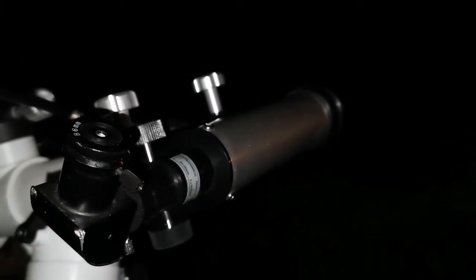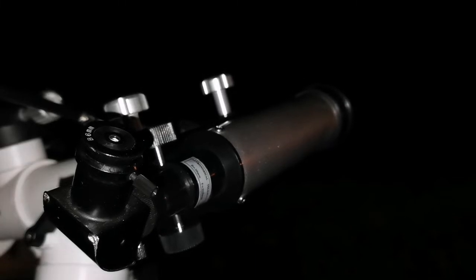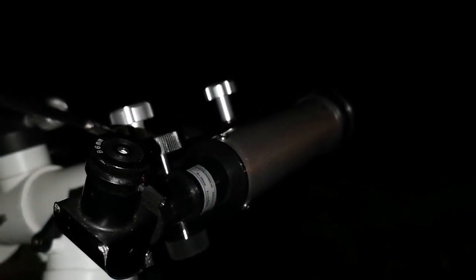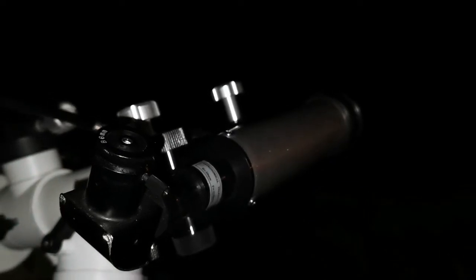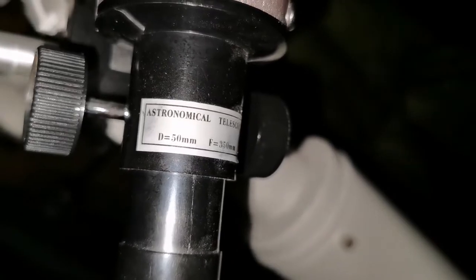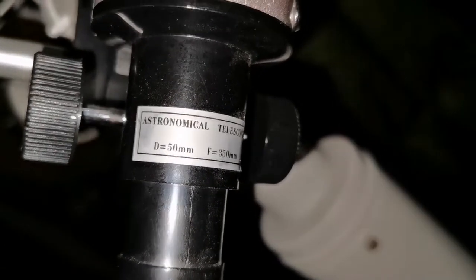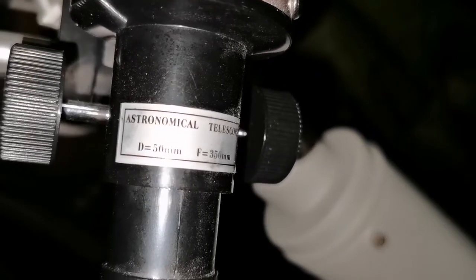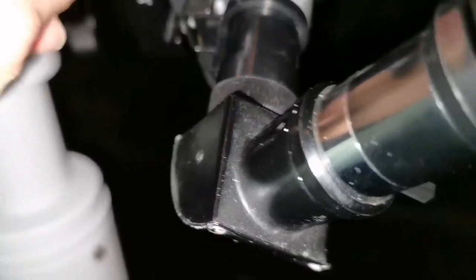It's quite wide-angle. This is a 350mm focal length and 50mm objective, so that makes it F7 — quite wide-angle. The specifications say: astronomical telescope, diameter 50mm, focal length 350mm. I can't believe it.